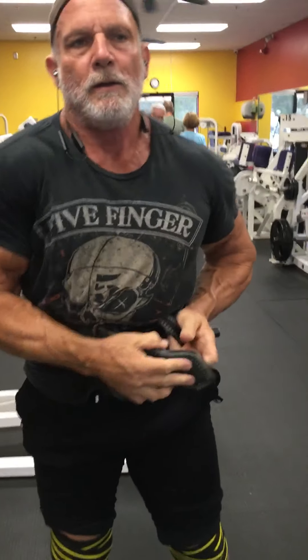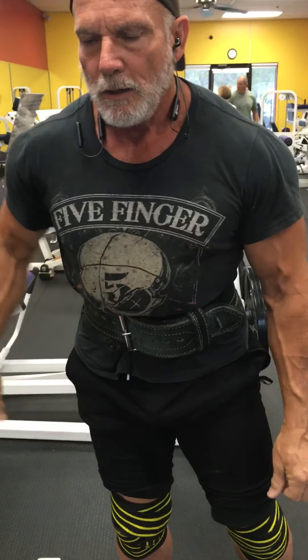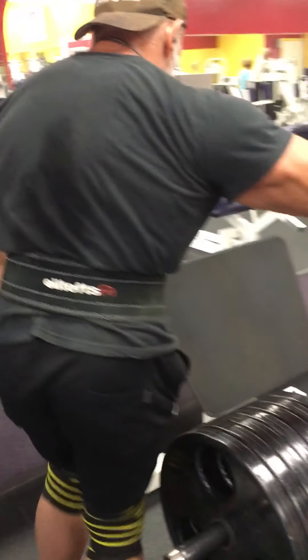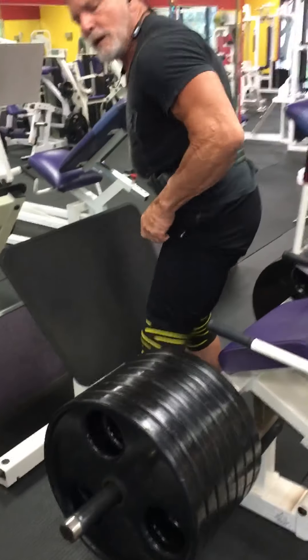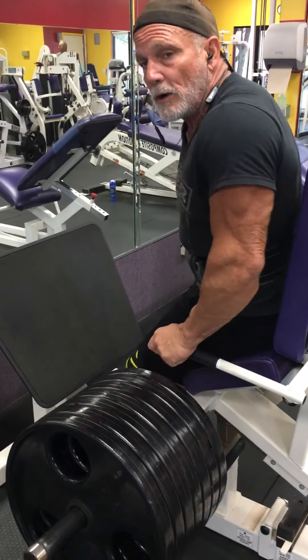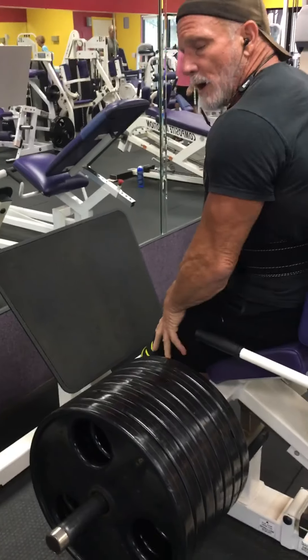A belt acts as a splint — it protects your lower back under heavy weight, and that's not cheating because we're not training our back, we're trying to train our quads, quadriceps.